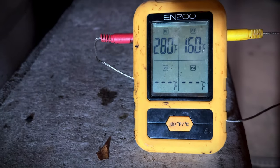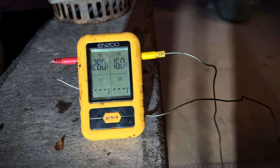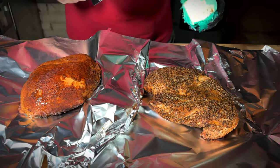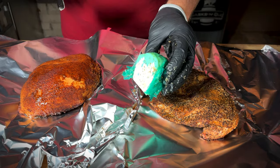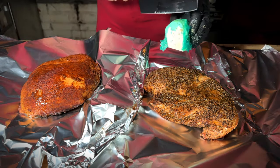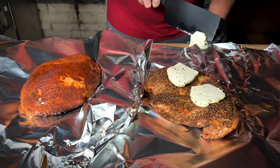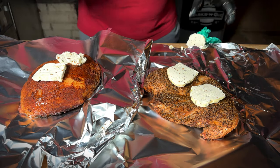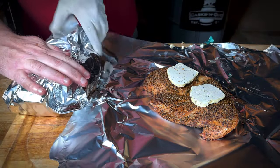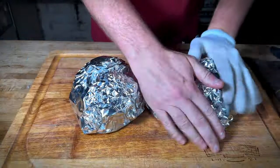We are back and we're at 160 degrees, so let's get these breasts pulled off — that's going to carry over to 165 once we rest it. Man, those look good. So we got each turkey breast off the smoker, and what I have here is some compound butter I made a while back — I'll put a card up you can click on for instructions on how to make your own compound butter. I'm going to slice a few slices for each breast and we're going to rest them in this foil. Let's get that wrapped up nice and tightly.